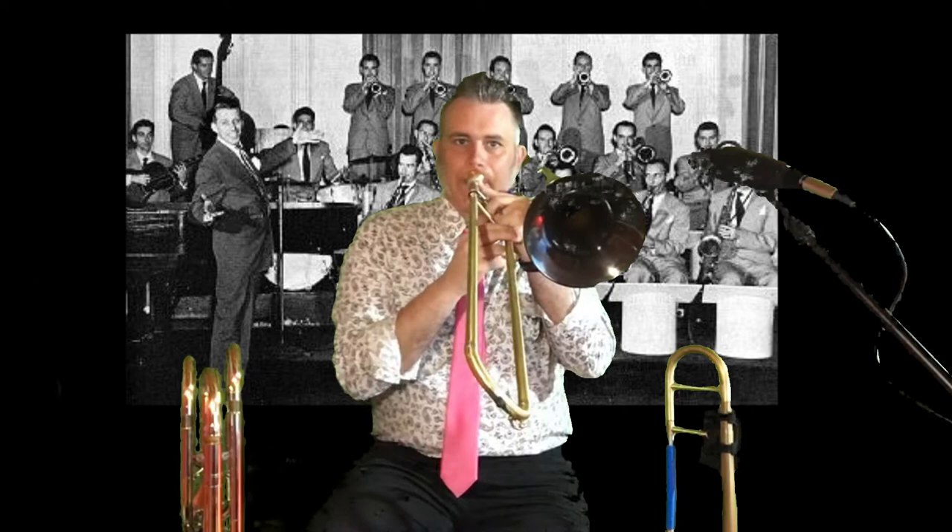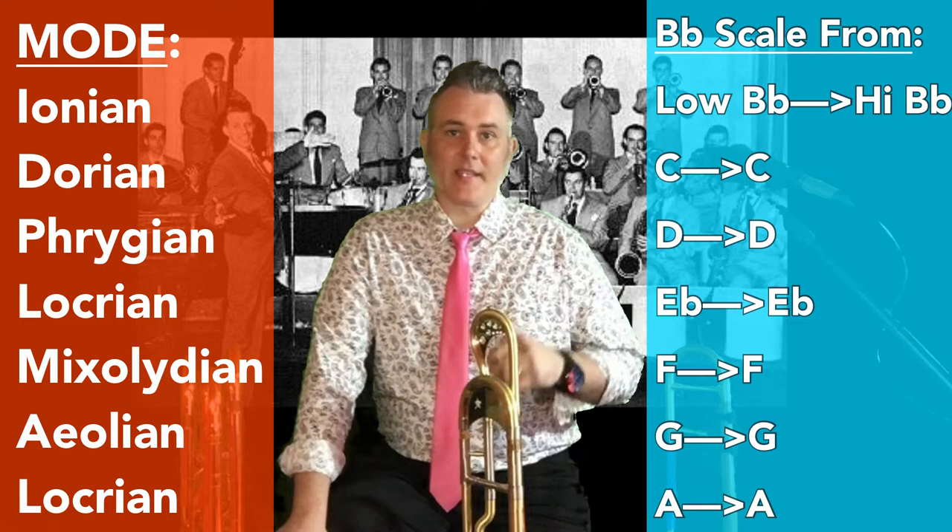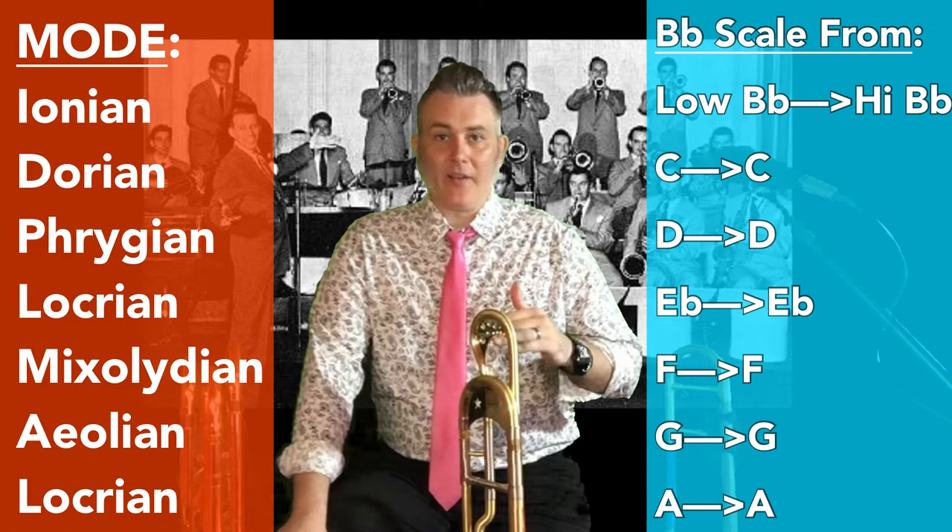For advanced players, as part of this series, you want to add the modes. Play the B-flat Ionian, then C Dorian, D Phrygian, and just go all the way up and down, again with the arpeggios. These are going to become important when you turn to improvisation.